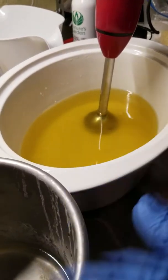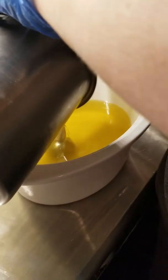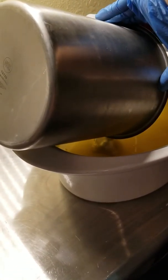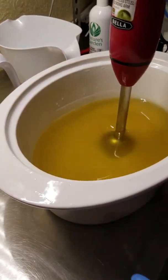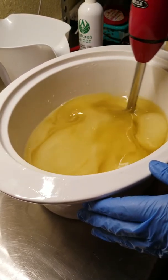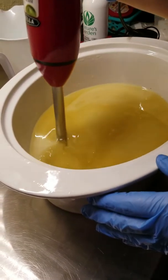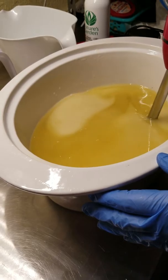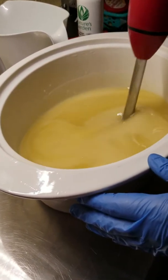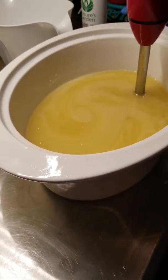I've got my oils melted, my lye water, everything's at the right temperature. Just gonna pour it down the stick blender. Get it all out of there. Okay, it's gonna be loud for a second. What I'm doing is emulsifying the oils and the lye liquid.